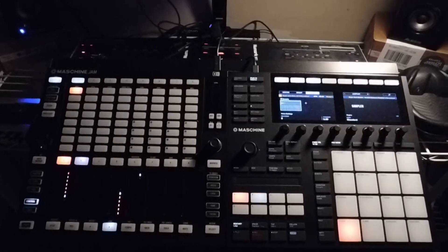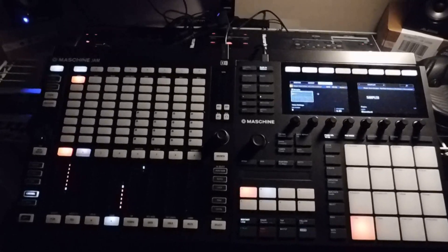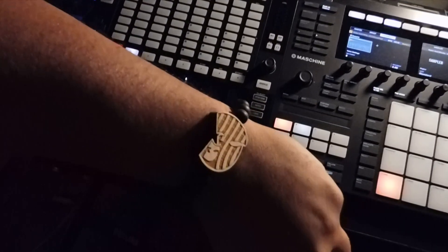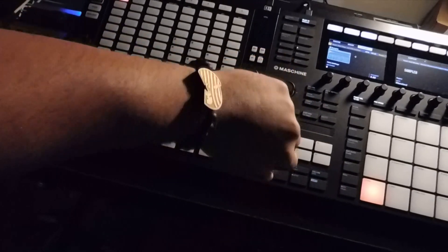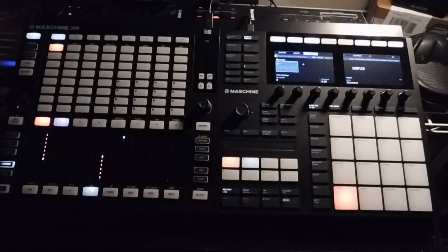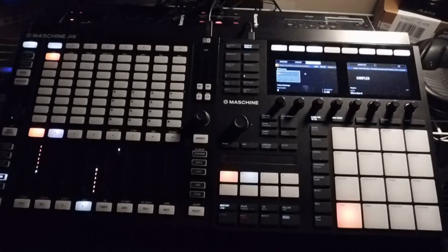What's up everybody, DJ Divine Justice here, aka DJ Wu-Tang is for the children. Shout out to Mikey Fresh over at the Goodness pop-up. Today I'm gonna be talking about chopping up samples on Maschine.